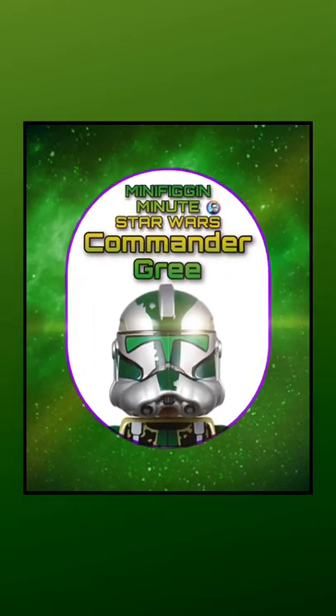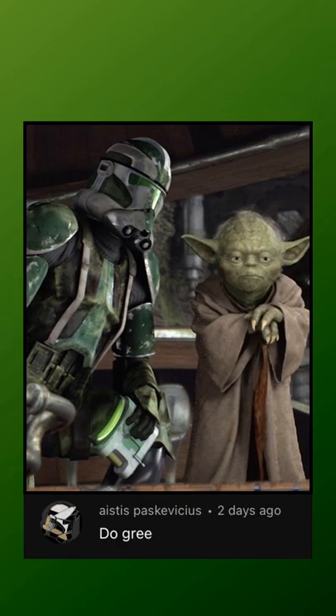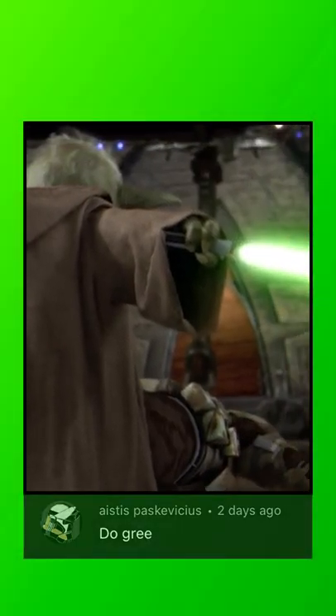Let's talk about Commander Gree for this episode of Minifig a Minute. Gree made his debut in Revenge of the Sith, as well as his exit shortly after Order 66.